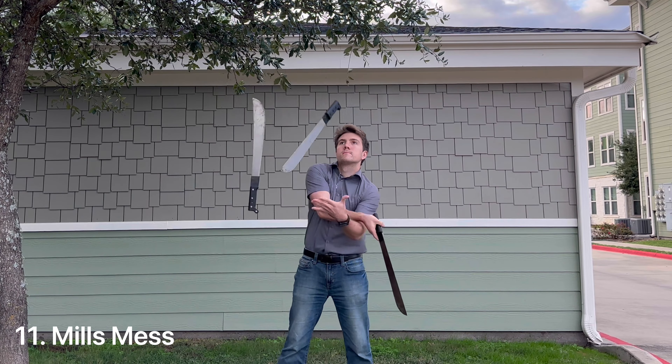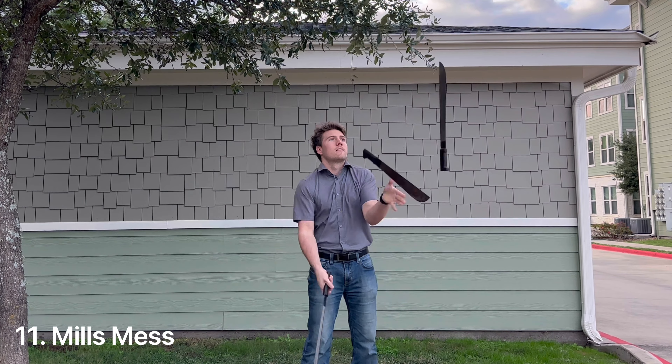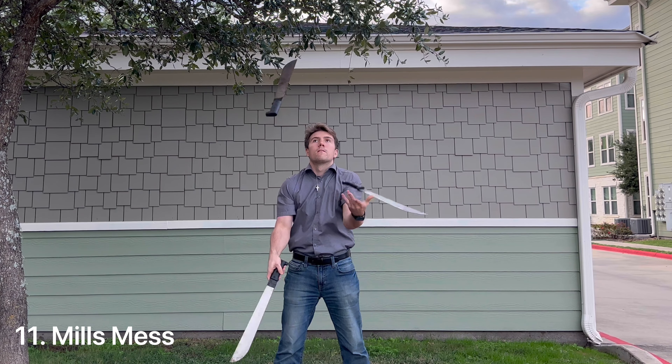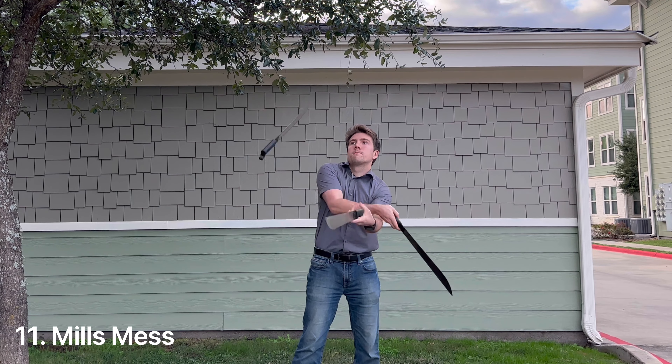This trick requires no explanation on why it's ranked so high. Its difficult throws combined with the wobbliness of the blades makes it very difficult to catch each one. Now I've never actually seen anyone do the mills mess with machetes so I figured I'd give it a try and after watching it in slow motion I'm glad I did.